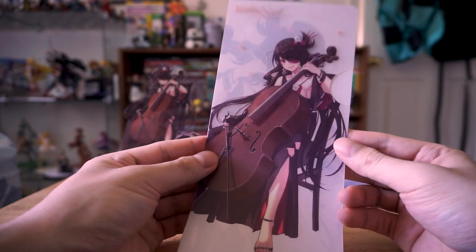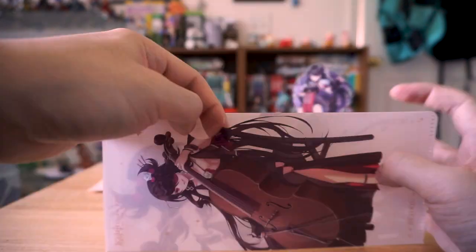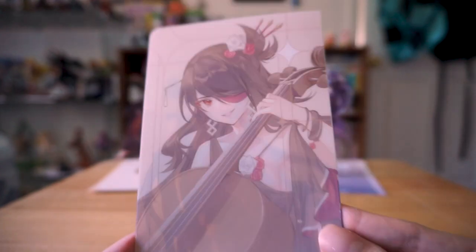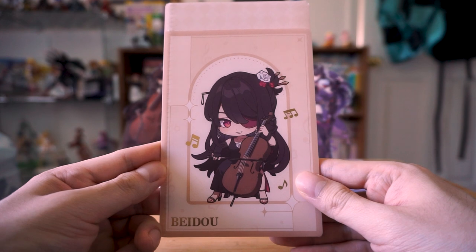This next one is pretty unnecessary — I believe this is a ticket holder. I don't know who's still using physical tickets in this day and age. Maybe I just need to go to fancier concerts or operas. Included with that was a smaller one for the chibi Beidou.